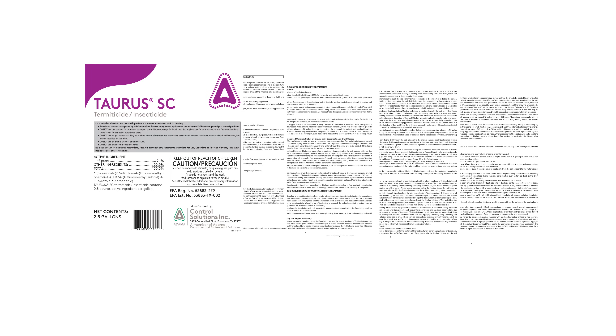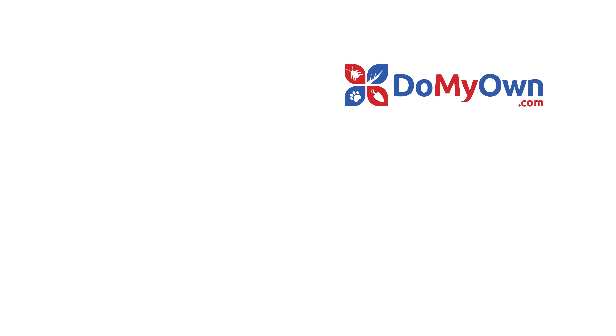Be sure to read the product label for full application instructions to get rid of ants with Taurus SC. And it's that easy with the expert help from DoMyOwn.com. Make sure to subscribe for more DIY and product videos.